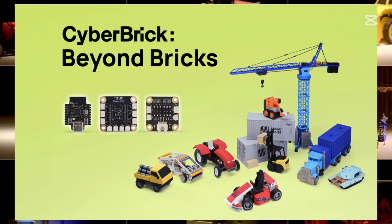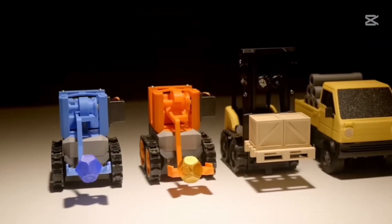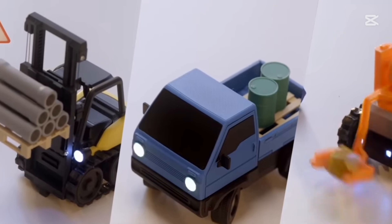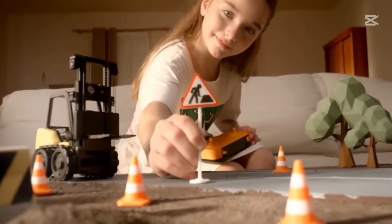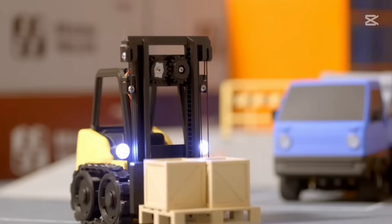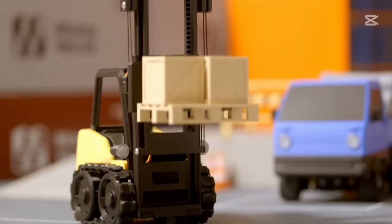Imagine a modular 3D printing ecosystem with snapped-together blocks that integrate electronics and Bluetooth connectivity. With Cyberbrick, you can 3D print, build, and program everything from RC cars to robots to interactive gadgets. It's like Lego meets Kinex, but for the future of DIY 3D printing.